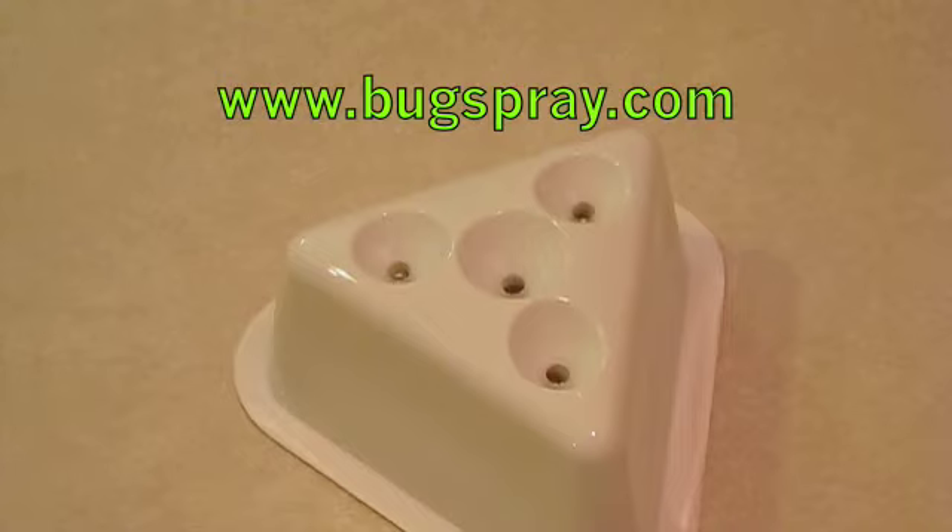Just set the trap in the area where the fruit flies are flying and they'll climb in and will not be able to leave the trap. And that's all there is to setting up a natural catch fruit fly trap. Thank you for watching this how-to video from Bugspray.com.